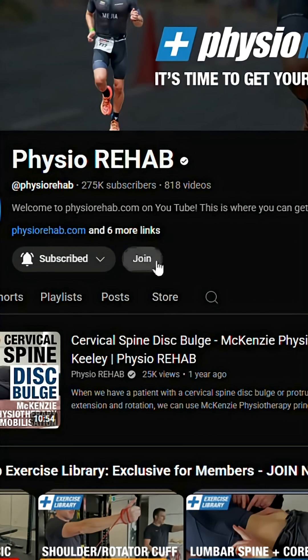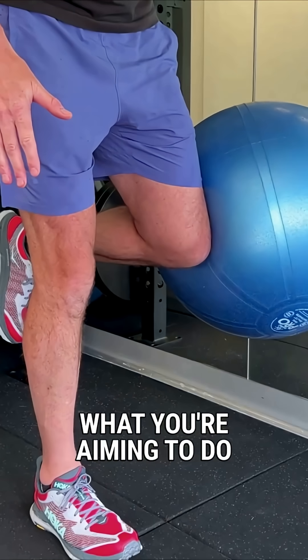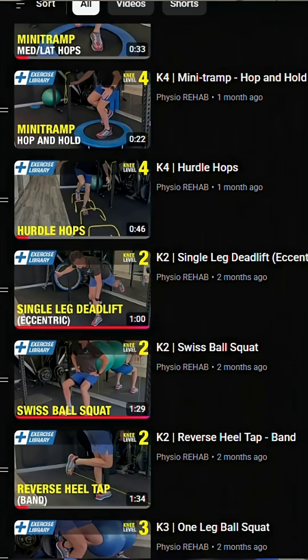Just as a heads up — if you become a member of this channel, you can get exclusive access to the exact exercises that we give our clients here in the clinic, with the exact cueing, instruction, and technique correction, so you can get your rehab done right. We're uploading over 700 of our new videos, so head to the members area and check it out today.